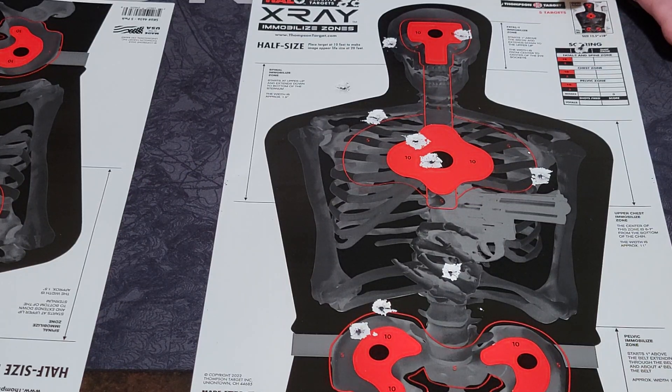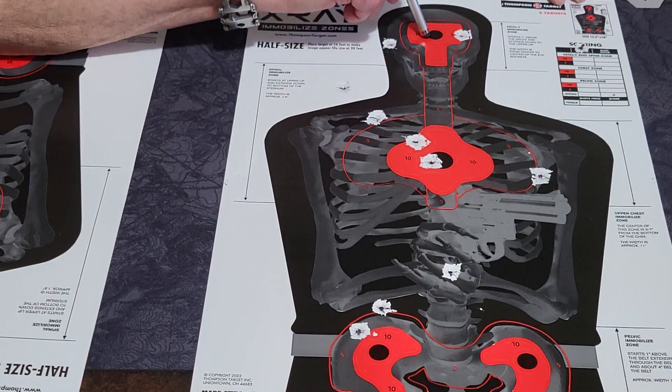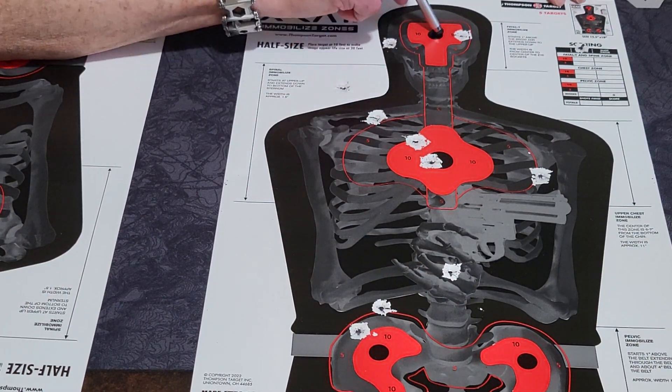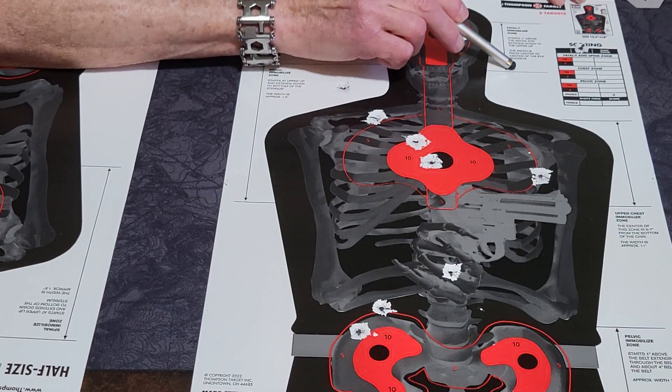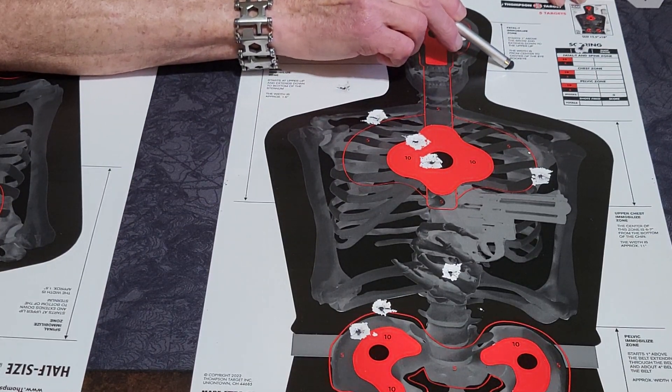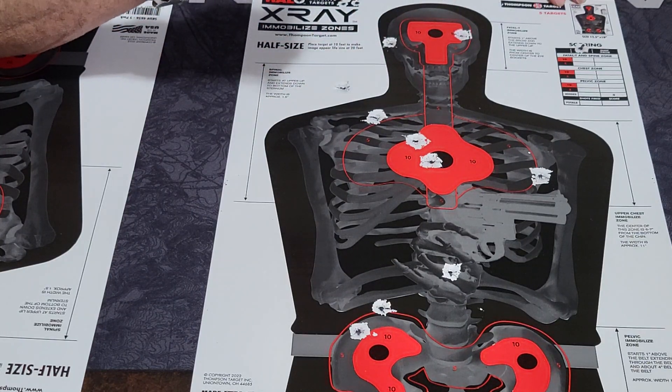Place it at 10 feet — it's equivalent to 20. I shot from 20 feet, so that's 40. What it does is show you all the zones that are going to immobilize someone. You've got this zone from one inch above the brow, extending down to the upper lip.